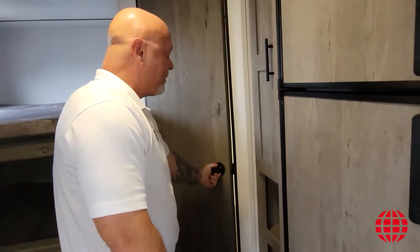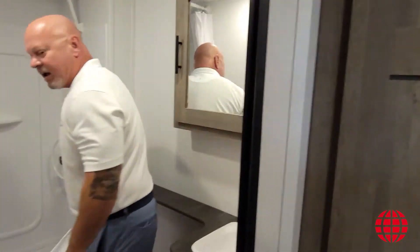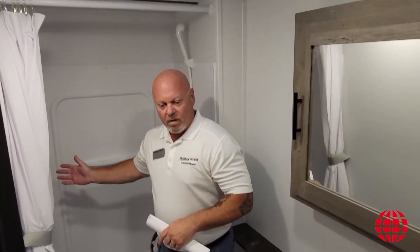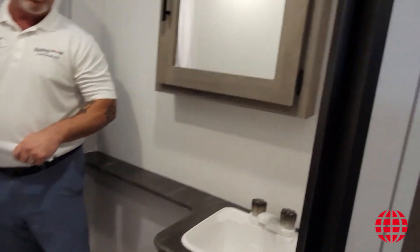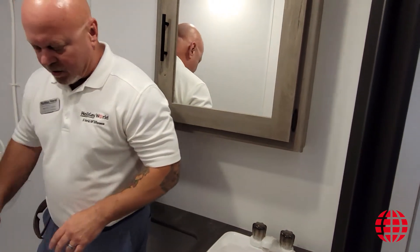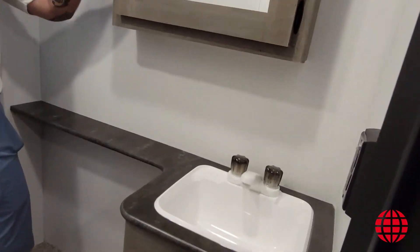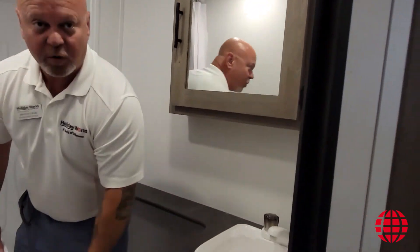And then finally, step into a full bath. Unlike a lot of trailers of this size, this trailer has a full shower separated from the toilet — this is not a wet bath type of coach. So you have a shower, you have your toilet, and then your sink here with a little medicine cabinet above for some of your toiletries as well as some storage below.